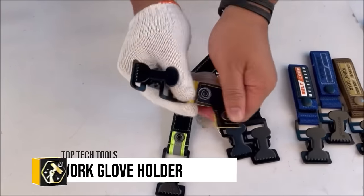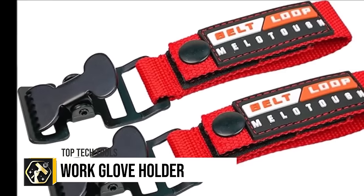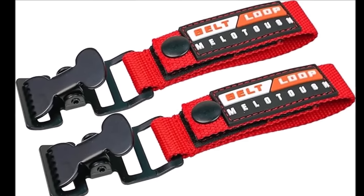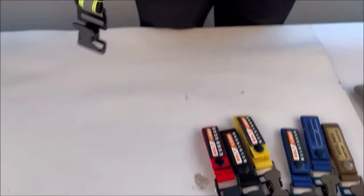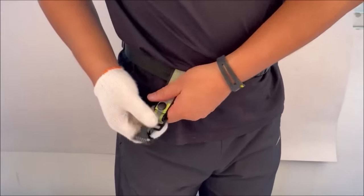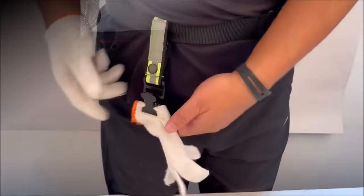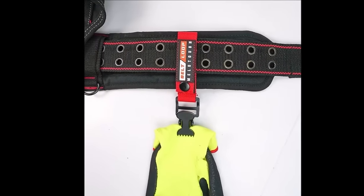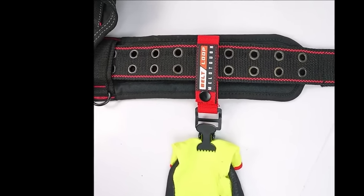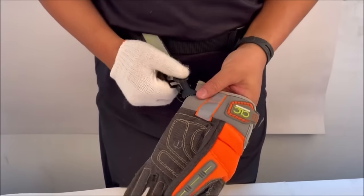The Mellotuff Work Glove Holder glove strap with an alligator clip is a practical accessory for anyone needing to keep their work gloves accessible and secure. It boasts a strong alligator clip for attachment to belts or bags, a quick-release buckle for easy glove removal, and a reflective strap for increased visibility. Made from durable braided paracord, it's designed to endure harsh conditions and offers the versatility to hold various items beyond gloves.